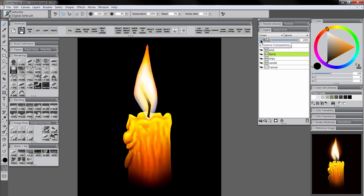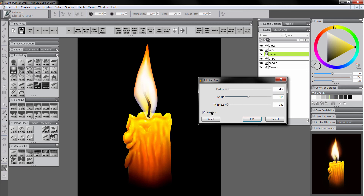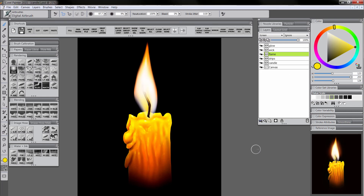Let's go back to the flame, turn on preserve transparency again, select white, and use the airbrush to paint a little more over that area. Maybe add a little more yellow at the bottom. That'll work for our basic flame shape. Turn off preserve transparency, then on the flame layer choose Effects, Focus, Motion Blur. Make sure preview is on, increase the radius pretty high, make sure your angle is at 90 degrees so it goes straight up, and play around with the thinness. Click OK and now we have a nice blend for our flame.